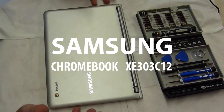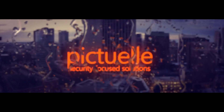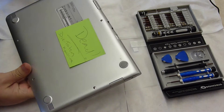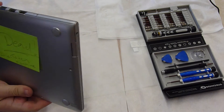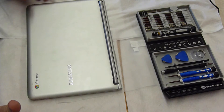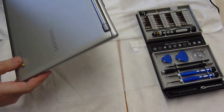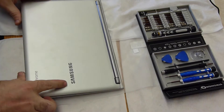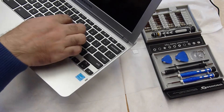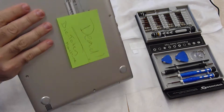Here we have a Samsung Chromebook. It's completely dead — it doesn't charge. The light comes on when charging but it does not come up at all. It's out of warranty, so we're going to take it apart to see what's inside. We also have a key that's out as well. So let's take it apart.